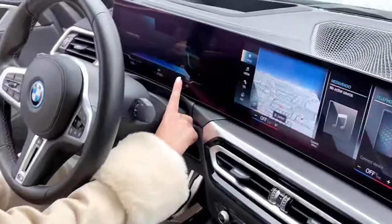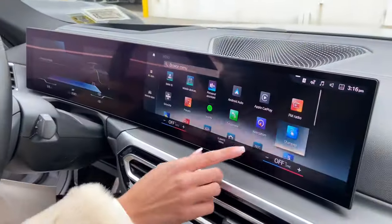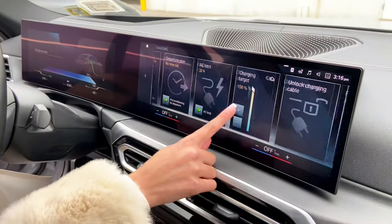Here you see your charging range on the car itself — full charge — and then in charging you'll see your charging target and charging mode.